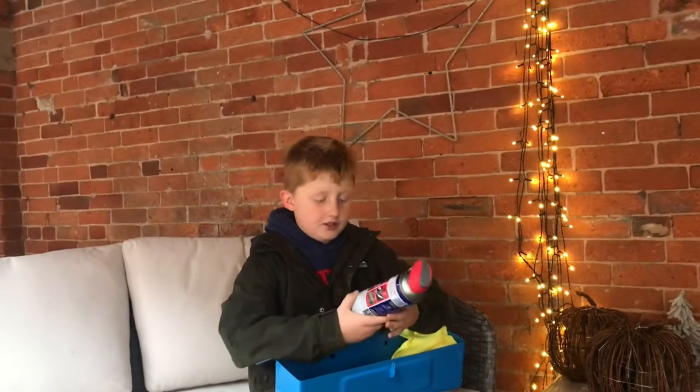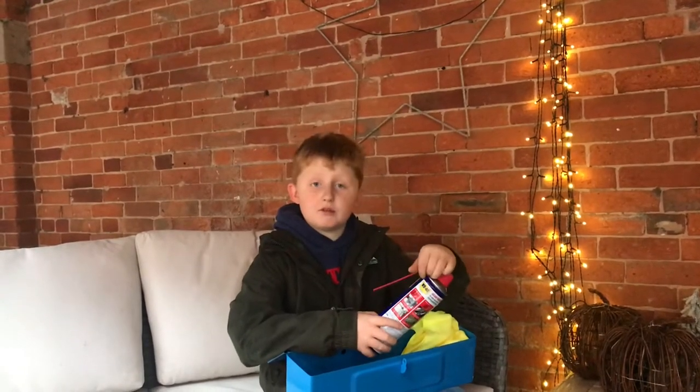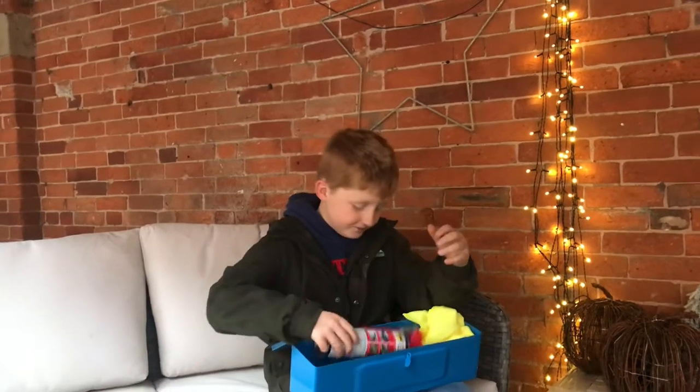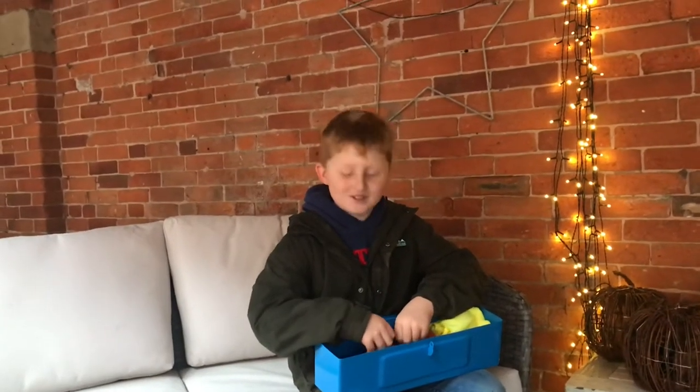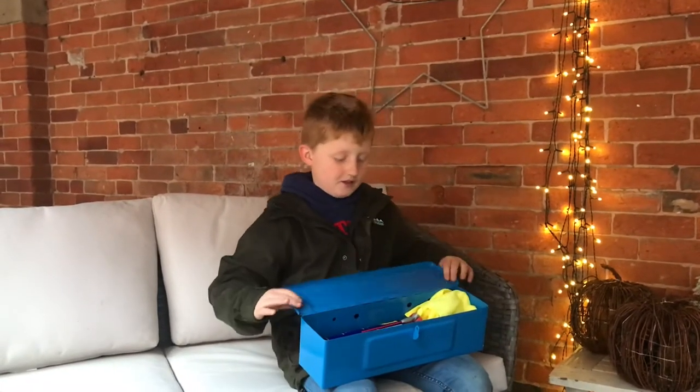Here is my WD-40. If you don't know what WD-40 is, you've been living under a rock. It's oil to ease up things and it can do a lot of repairs.